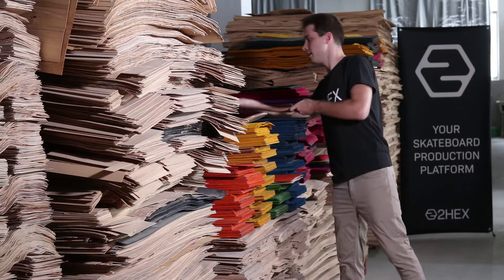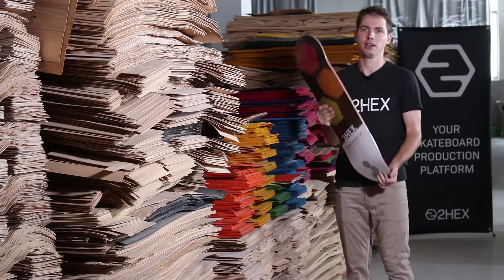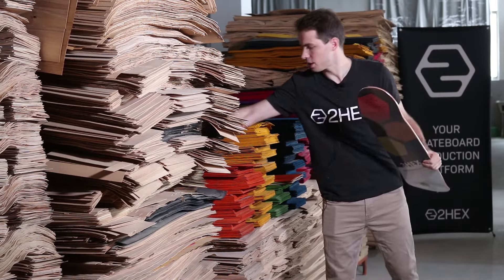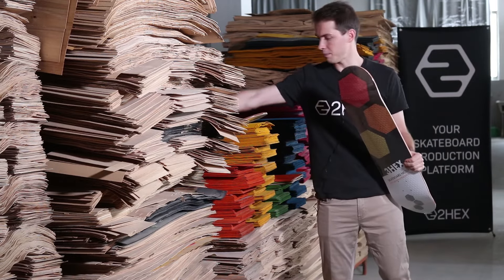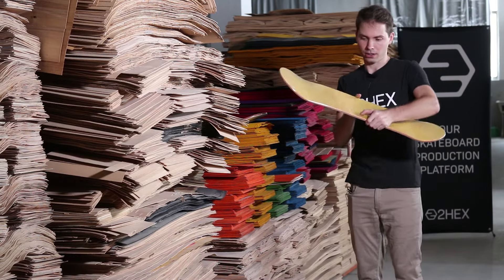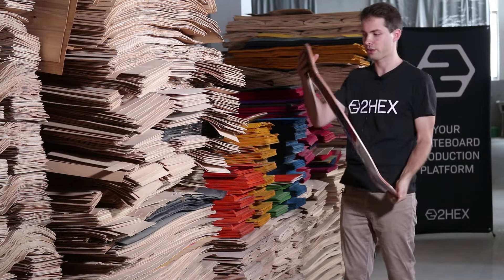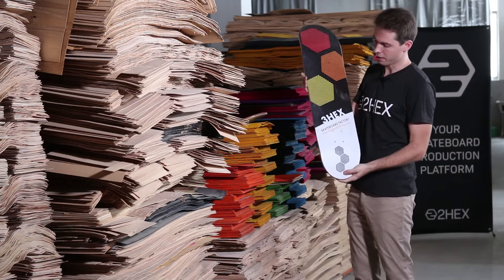Here is a packed pattern-press deck. All the decks are shrink-wrapped before they are shipped out. You can see it's inside the thin plastic foil of the shrink wrap, and you can see the pattern pressing in the wood.